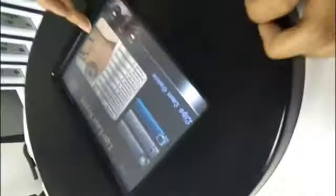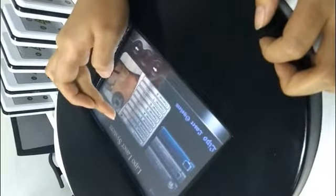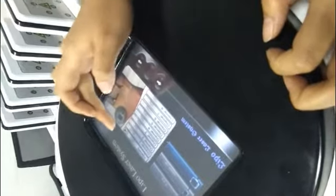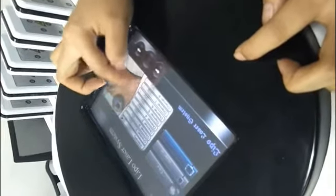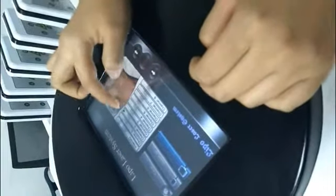Lipo laser two is for the body, as the picture shows. You can adjust the intensity — two, three — according to the feeling of the patient. Here is the energy setting. You can adjust it according to where on your body there is fat, then you can increase the energy accordingly.